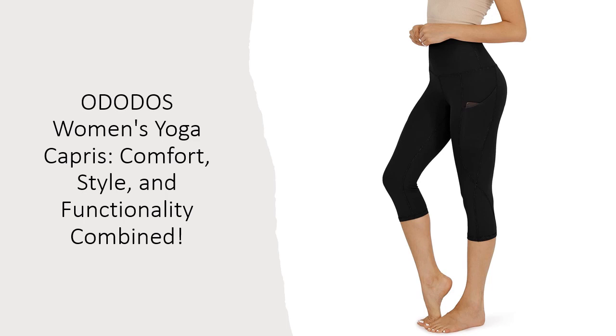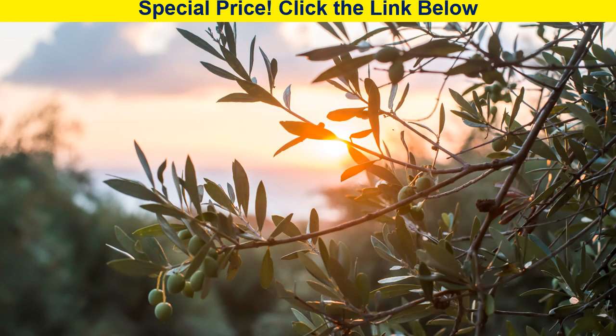Say goodbye to wardrobe malfunctions and hello to a seamless yoga experience.